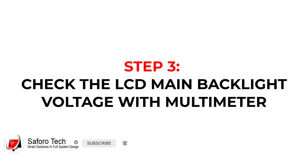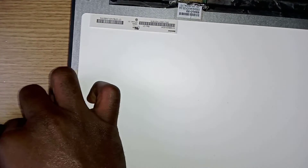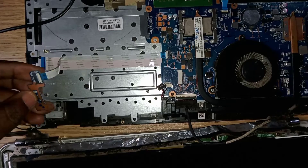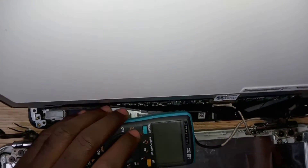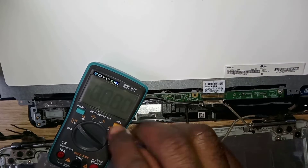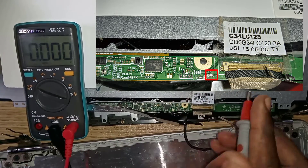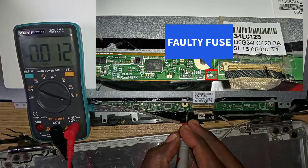Now let's proceed to the third and final step, which is to check the screen's main backlight fuse. First of all, remove the rubber protection around the screen circuit board and locate the main backlight fuse. Now turn the computer on. This is the main backlight fuse. Let's check the voltage of 8 to 20 volts at each side of the fuse. In my case, you can see one side has a voltage of 8.7 volts whilst the other side is 0 volts. This means the fuse is faulty.